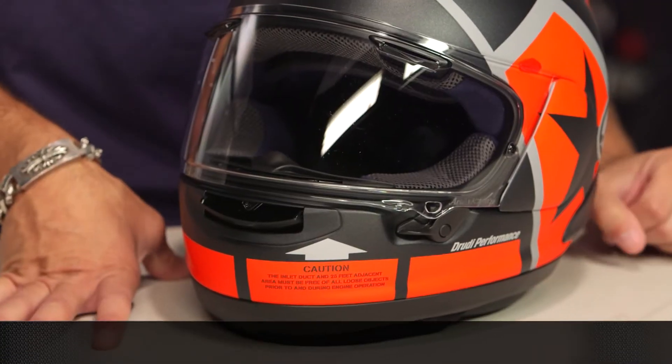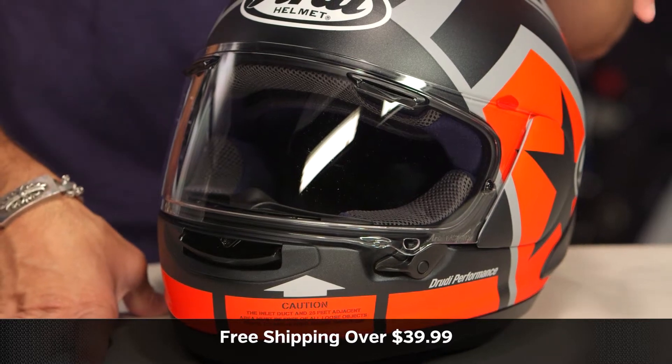So it should fit most riders. Use the size chart. We'll ship for free over 39 bucks.